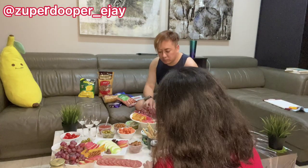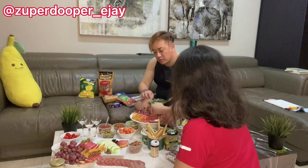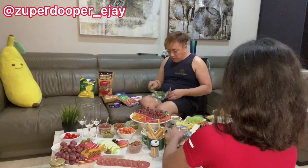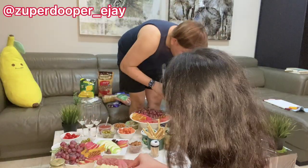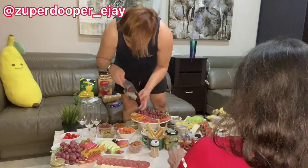As you'll notice, in the middle I put a plate on top of a glass, which creates a different dimension. Another tip is that you can use a cake tier and put other ingredients in there like chocolates, mini cakes, or other meats and cheeses as well.